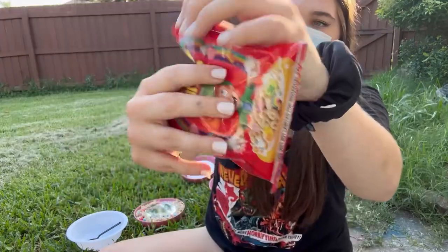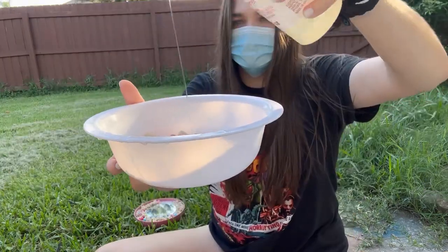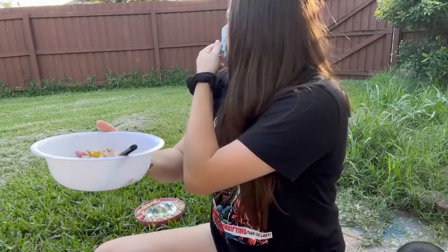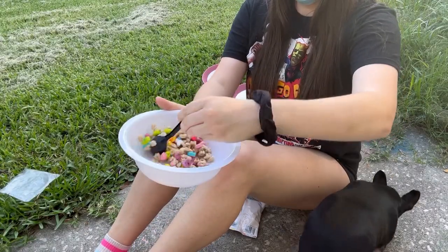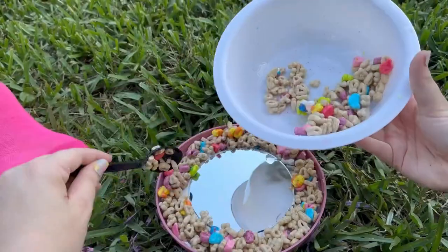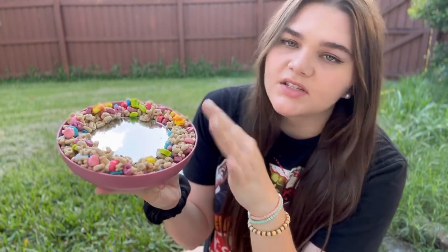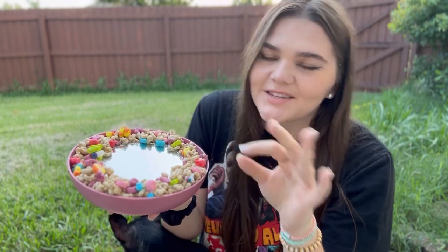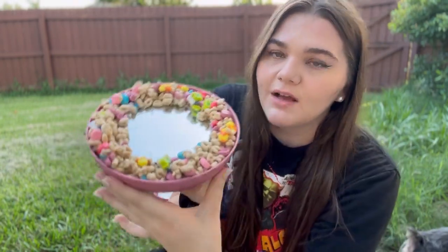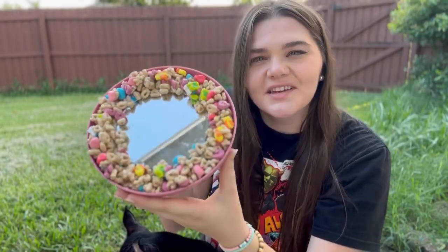Anytime I eat Lucky Charms I immediately go back to my childhood. Am I the only one that would literally only eat the marshmallows? I still do that to this day. I noticed one bag of cereal just was not enough, so I ended up using both of them, adding a little bit more cereal around the edges. So the first one is done — still drying, but for the most part all done. I put the mirror in the middle with mostly the marshmallows around the side, because as a kid that was my favorite part. I was going to put a spoon on here, but I kind of like it just like this.